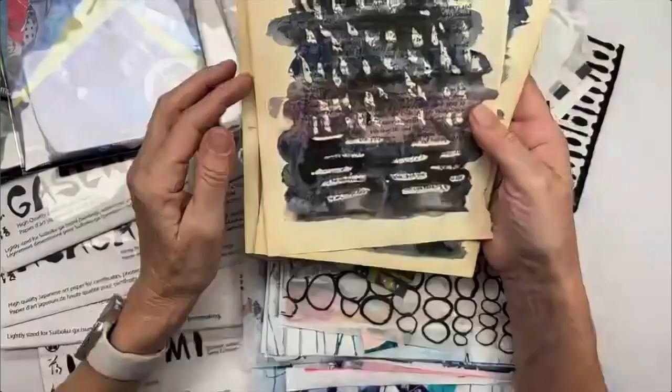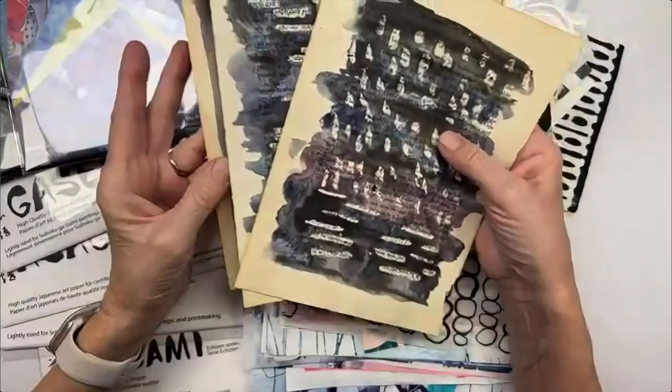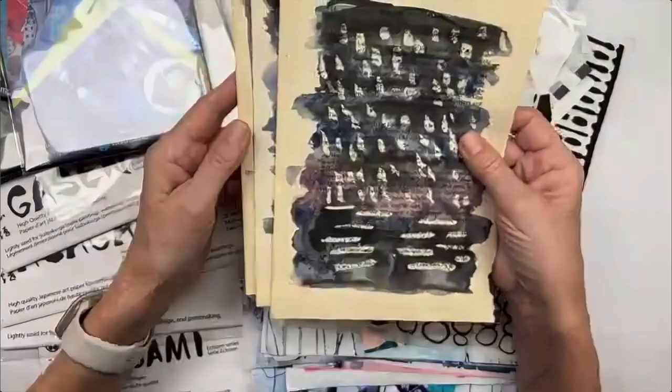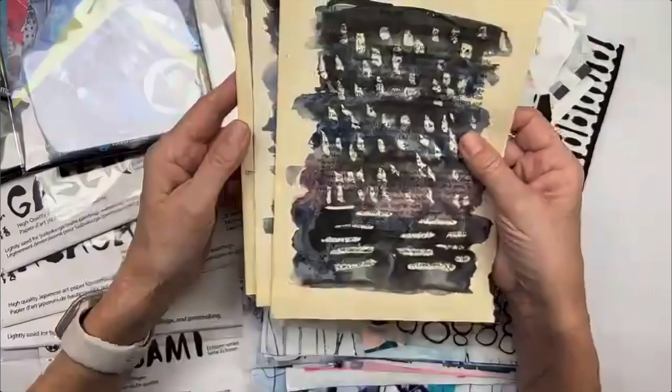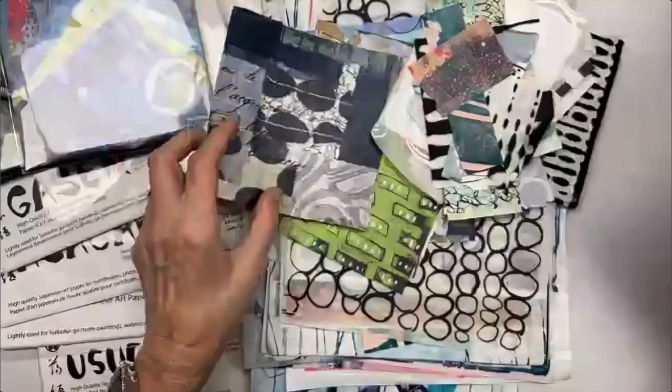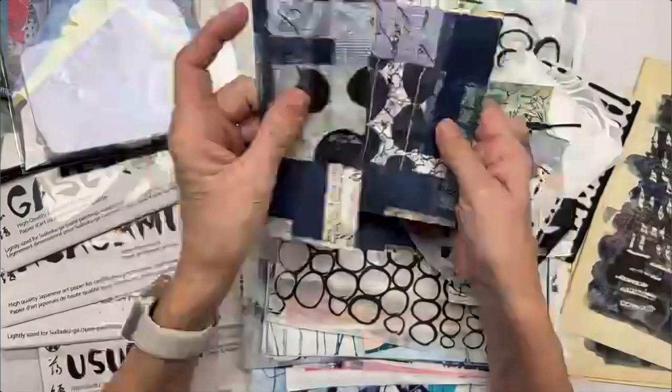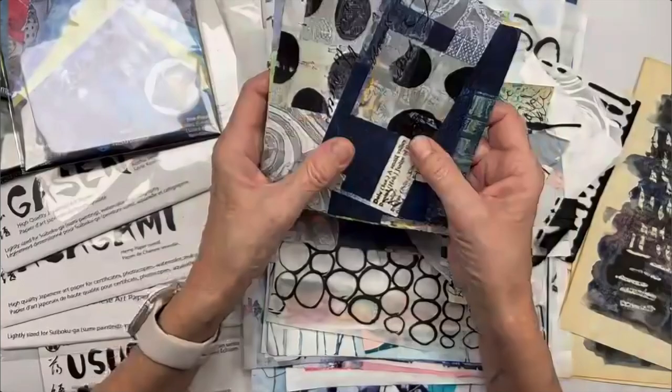I like to separate my mark-making and collage paper creating into a separate activity from the actual collaging — it's too crazy to try to do both in one session. I have these papers I've been working with, all washi papers. Some are the origami papers I designed for Yasutomo, and they're already collaged. If you only have a few minutes, you can do a quick collage with them.